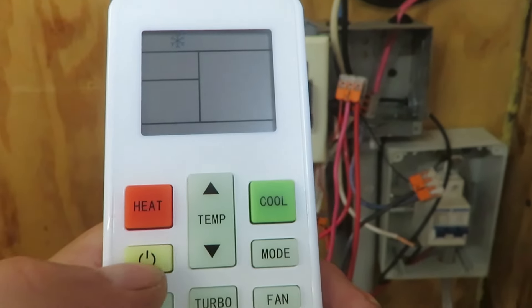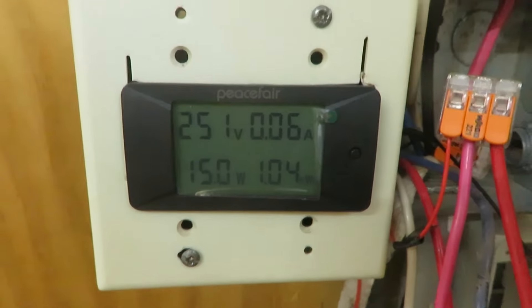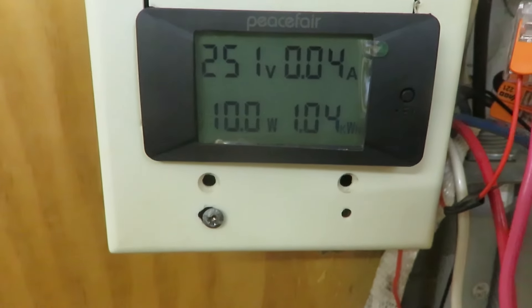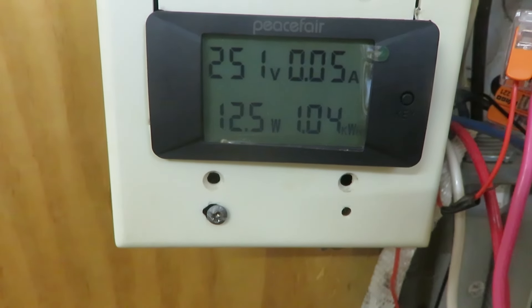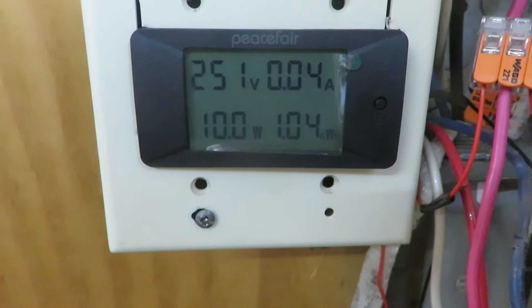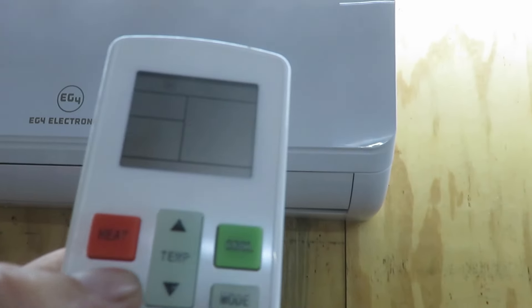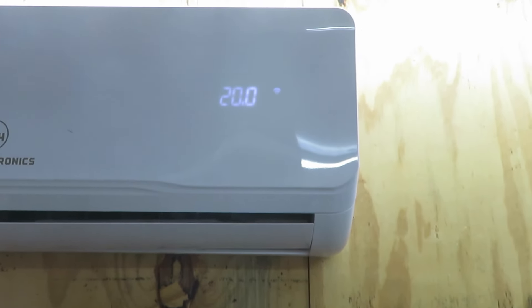I'll turn it on right now. Here's the remote control — push the power button and get some load on here, 10 watts. Let's see if it starts up. I had it shut off totally, no power on it. It's not showing anything — let's try the up button again. There it goes, louver is opening, fan came on, pretty low.